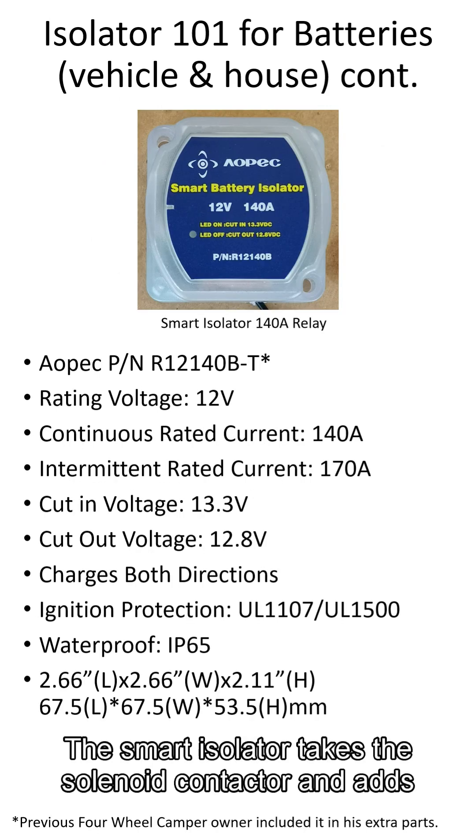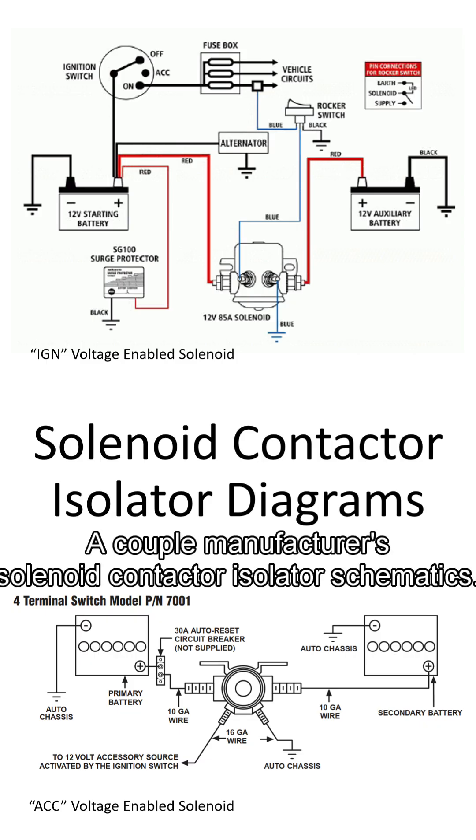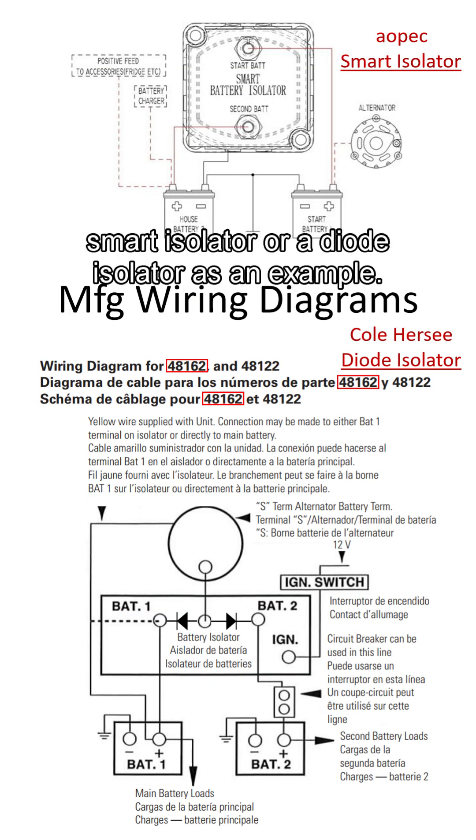The smart isolator takes the solenoid contactor and adds electronics to turn on or off based on the battery voltages. A couple of manufacturer solenoid contactor isolator schematics are shown, either controlled by ACC or ignition voltages, along with a couple more basic schematics based on either a smart isolator or a diode isolator as an example.